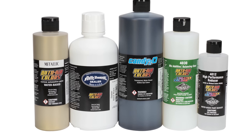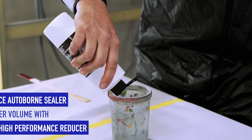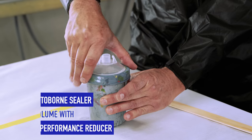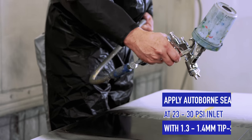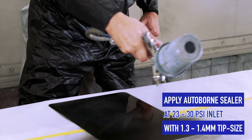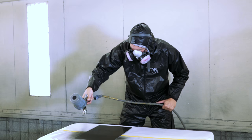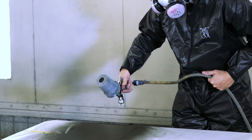Here's the Oscar set. For the Oscar set, use black sealer at a 10% 4012 reducer. We recommend using a 1.3 tip on your spray gun at around 30 psi. To assist drying time in between coats, simply use the air out of your gun.